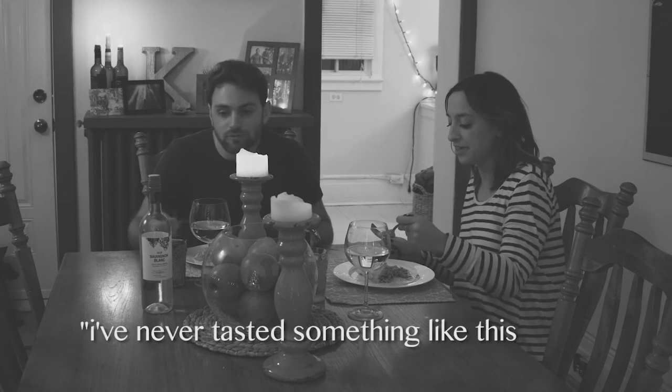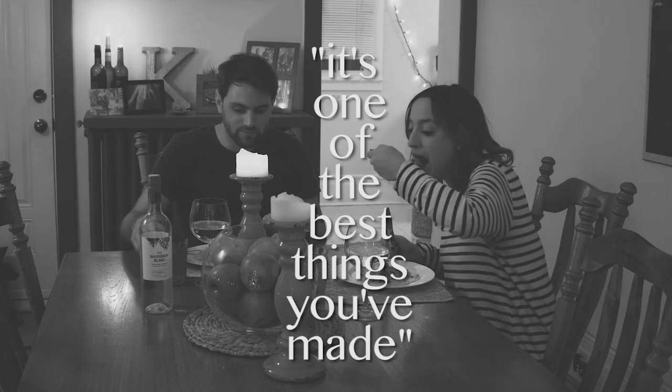I've never tasted something like this before. Ever? No. Yeah. It's delicious. You like it that much? Mm-hmm. It's one of the best things you've made. Really? Mm-hmm. How long did it take you? All day. Alright, free magazine I found in a liquor store — you make a really solid bastilla. One of the best things I've made so far.